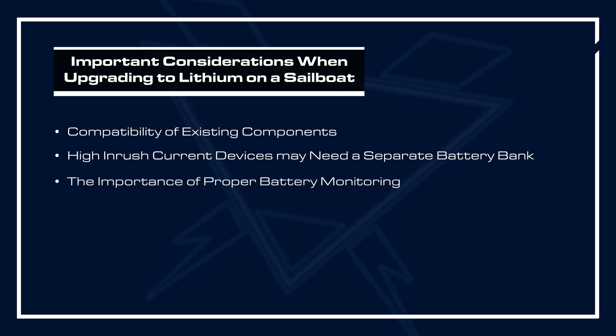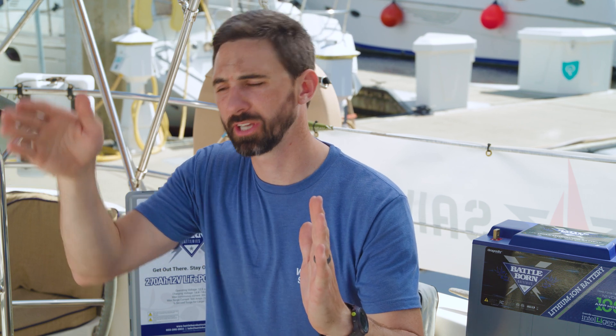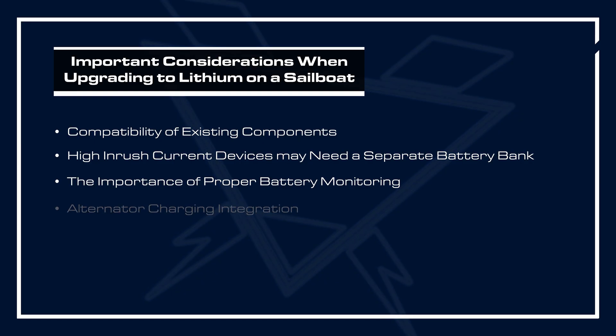Another consideration is battery monitoring. In the past with lead-acid batteries, you could roughly understand the state of charge based upon voltage — as the battery state of charge decreased, the voltage would also decrease. What's very different with lithium iron phosphate technology is that these hold a very constant voltage right to the last point of state of charge, where it drops off very rapidly. So you have to have an installed battery monitor to record the state of charge of your battery bank.